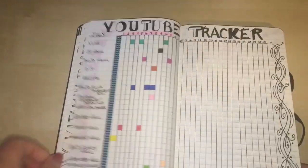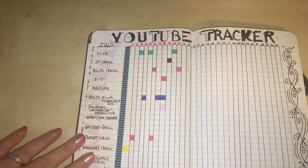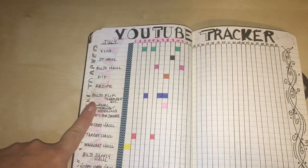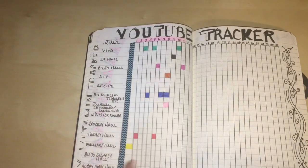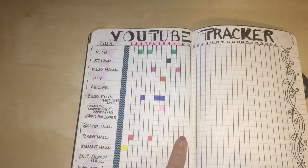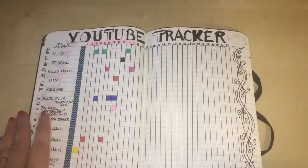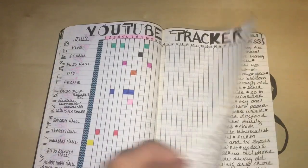Here is my YouTube tracker. These are the types of videos I typically make — Dollar Tree hauls, vlogs, bullet journal flip-throughs, occasional recipes or DIYs, Walmart hauls, Target hauls. I color in a cell when I post that type of video. It's interesting to track how much time and energy I'm putting into it.